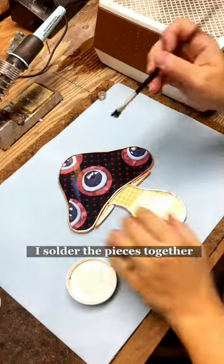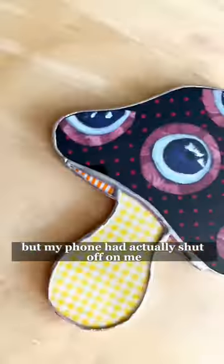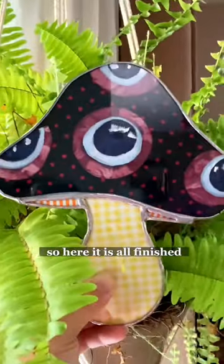After foiling, I soldered the pieces together. I thought I caught that on video but my phone had actually shut off on me and I didn't know until it was finished. So here it is, all finished!